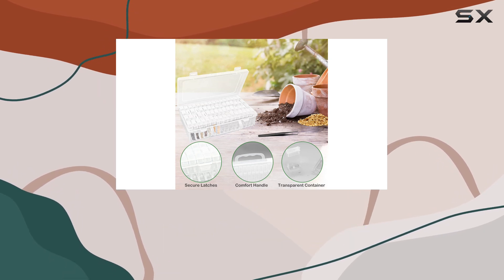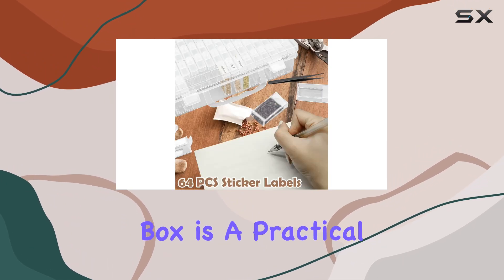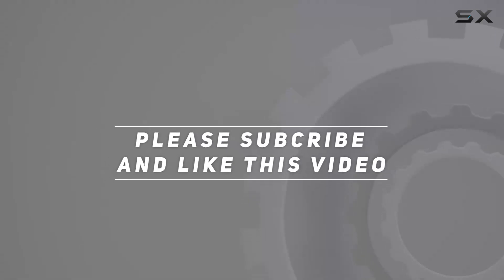Whether you're a gardening enthusiast or someone who enjoys organizing small items, this seed storage box is a practical and thoughtful addition to your collection. Check out the video description for the updated price, and thank you for watching this video.